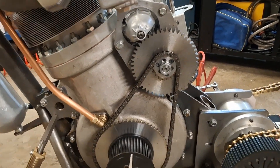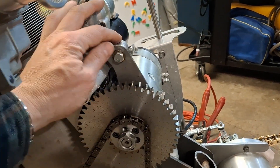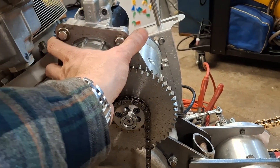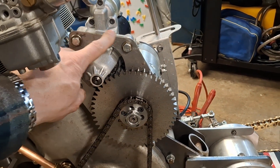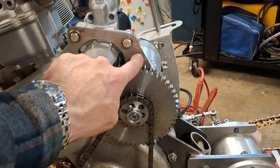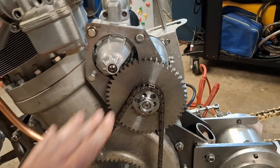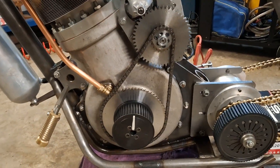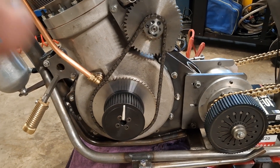One of the things we did notice is there's a little bit of flex in this plate here. So what I'm going to do is take this plate off, get it scanned in, and get a fresh one laser-cut in 4mm steel — that'll make it a lot more rigid. There's enough room for that, so no problem there.